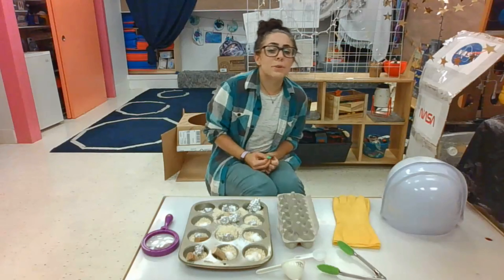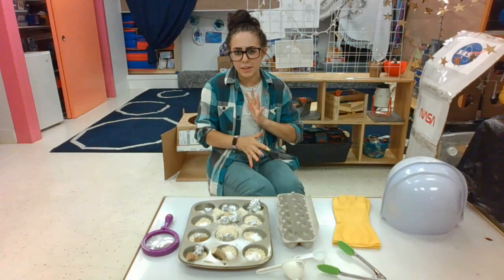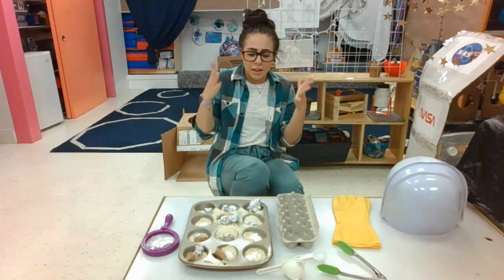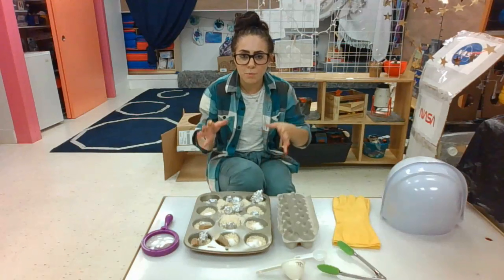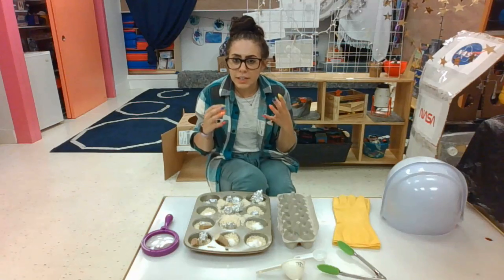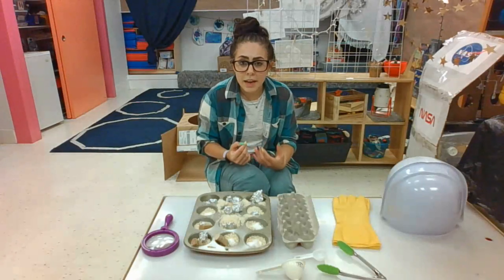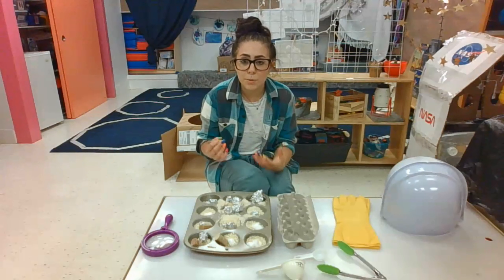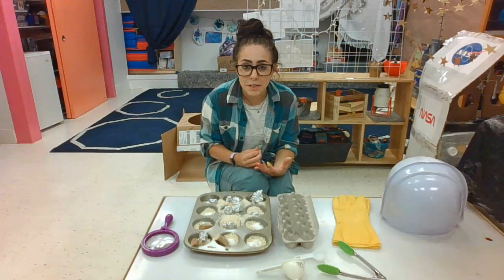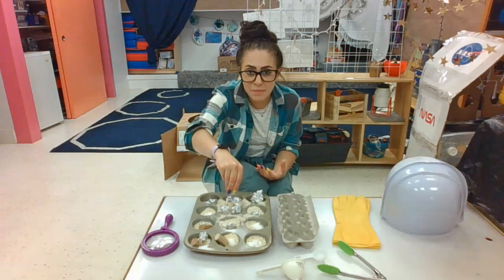Hello astronauts! Today we're going to do a bit of a sensory science experiment — not so much an experiment, but something to get us using our hands. It's going to help us feel like actual astronauts doing what astronauts do. Which isn't just going to the moon or flying into outer space, but they examine different materials. So we're going to pretend to examine maybe some moon rocks, maybe bits of asteroids, meteors, maybe some dusty planet material.